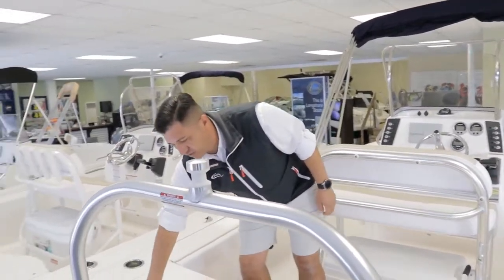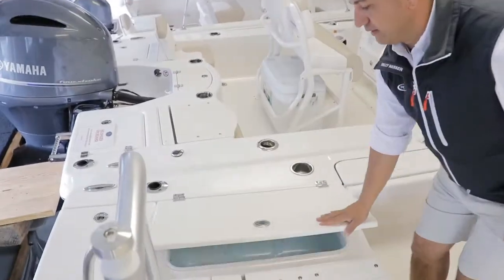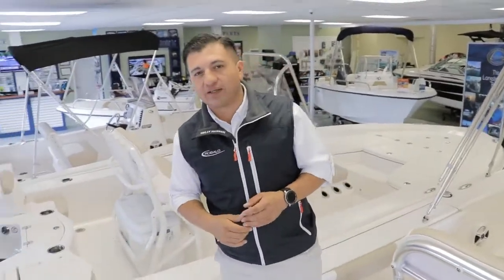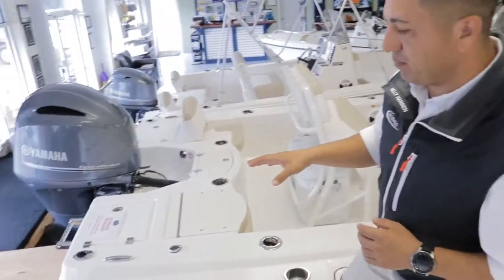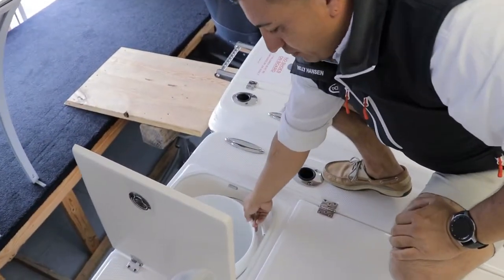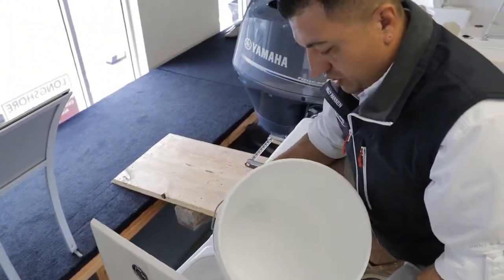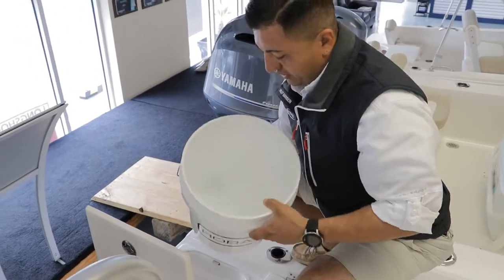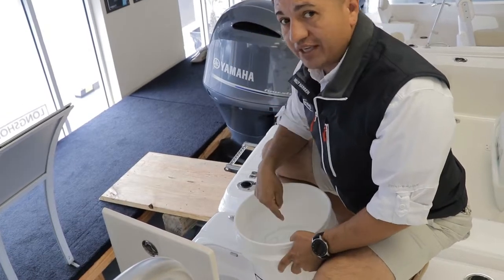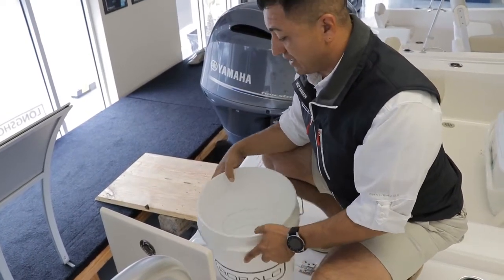You have the same option on the port side. And right in the back is a detail I love about the Rovalo 226 — they built a compartment where you can keep the boater's best friend, the 5-gallon bucket. This bucket has a multipurpose use: you can keep your casting net, your cleaning supplies, a beach anchor, and right on top you probably want to keep your casting net.